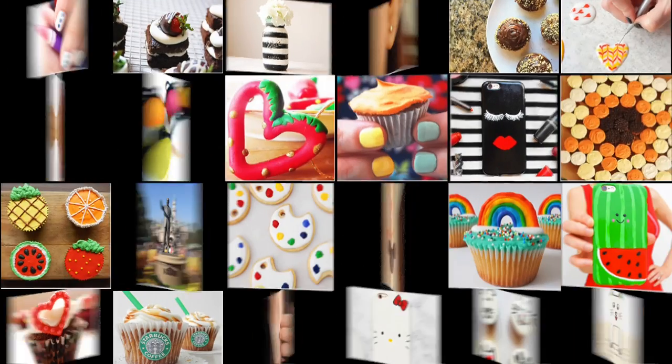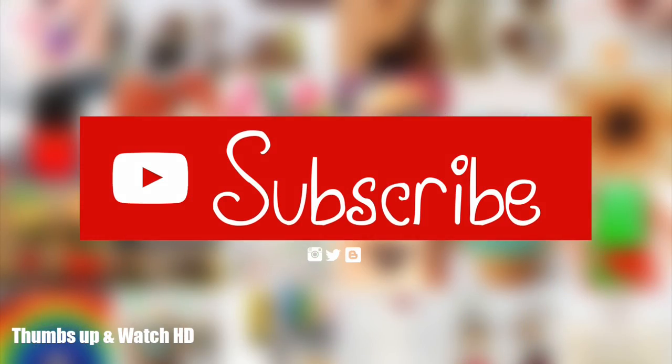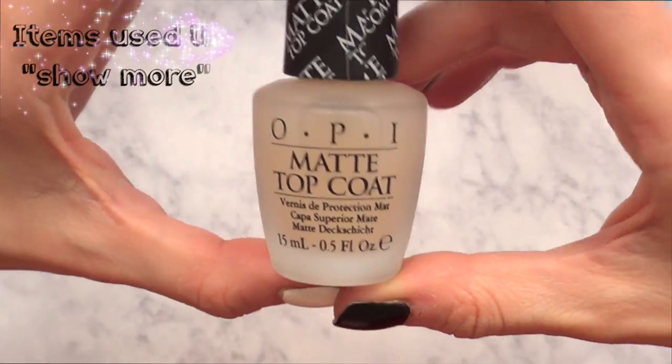Hey guys, it's Rene. Welcome to this OPI matte top coat review. I just went to Ulta, bought this one, and you get this match.